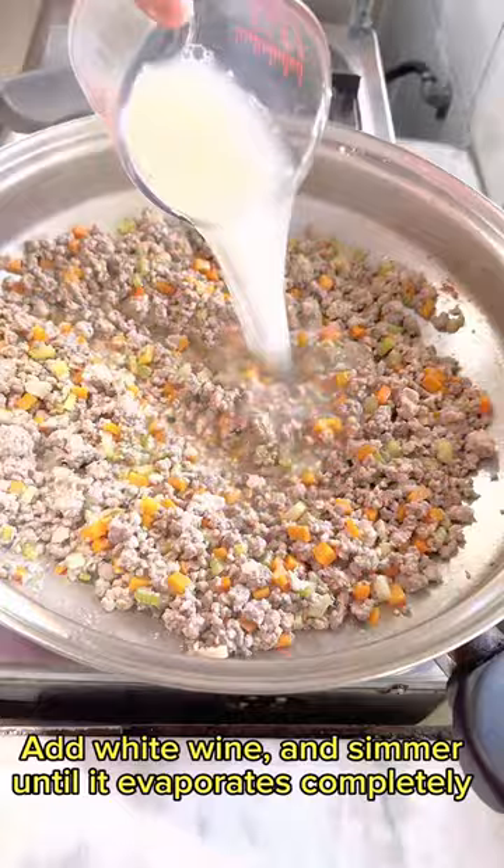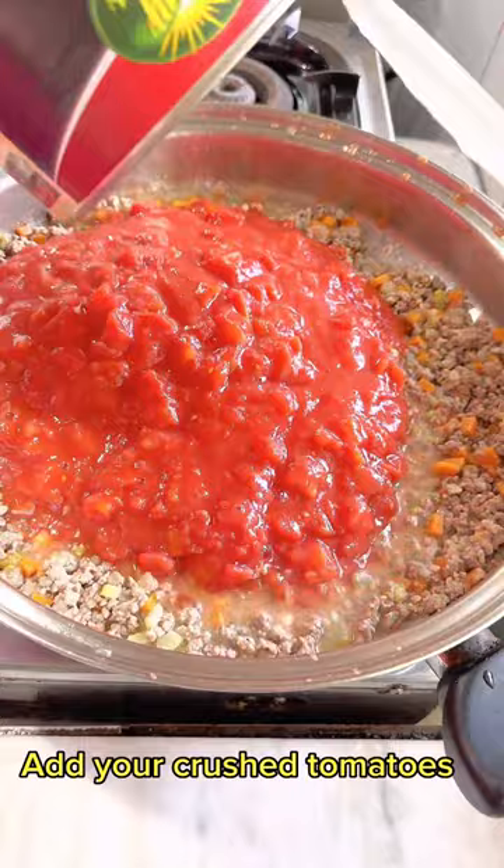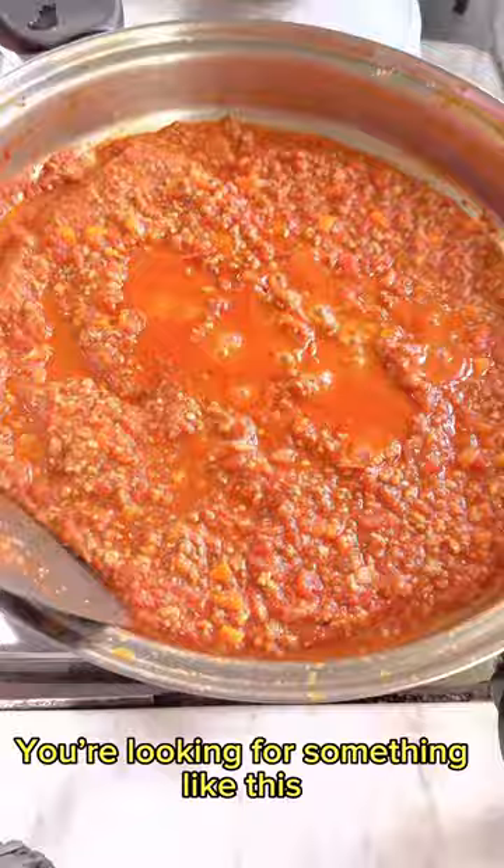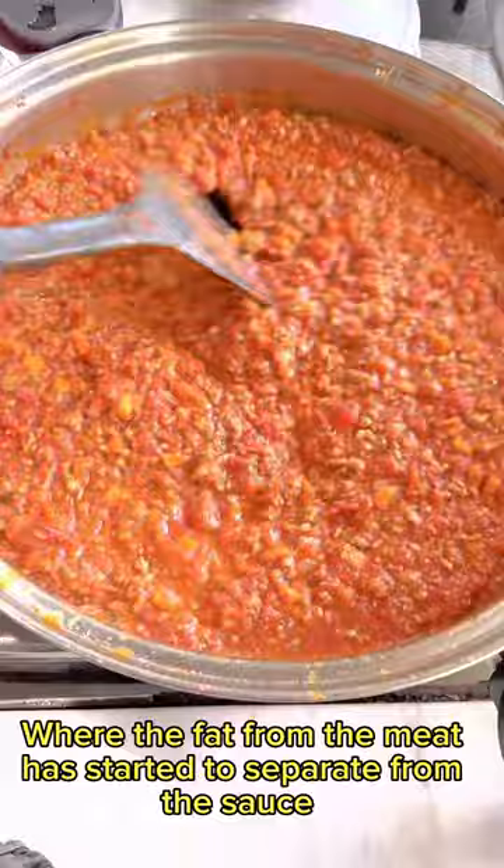Add your crushed tomatoes and mix. After an eternity later, it will start to reduce. You're looking for something like this, with the fat from the meat starting to separate from the sauce.